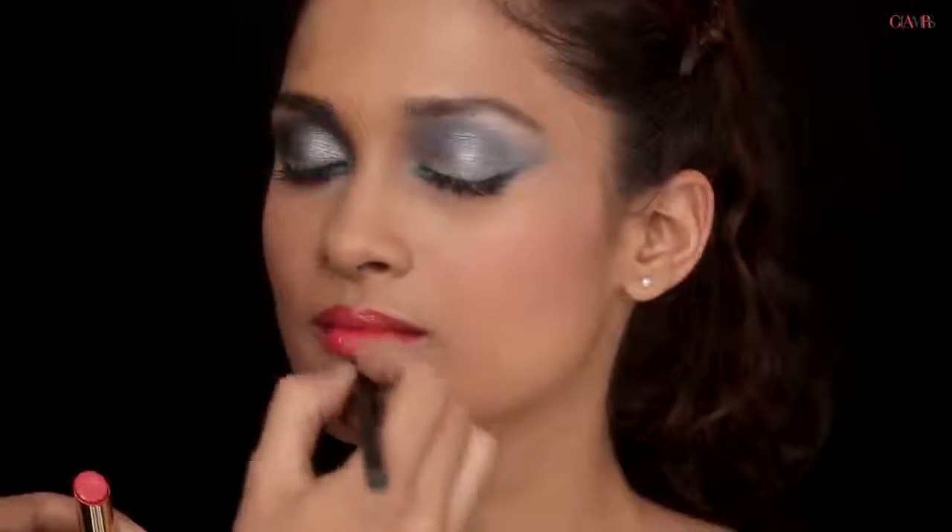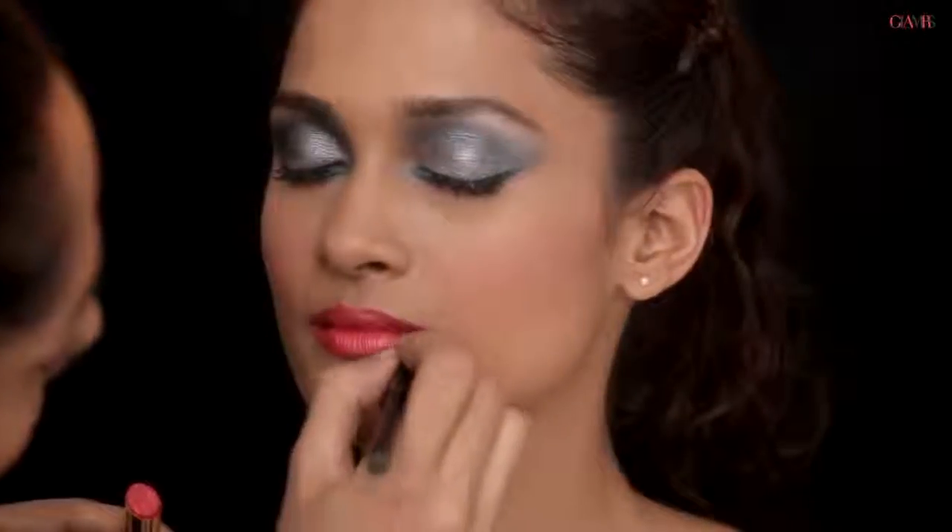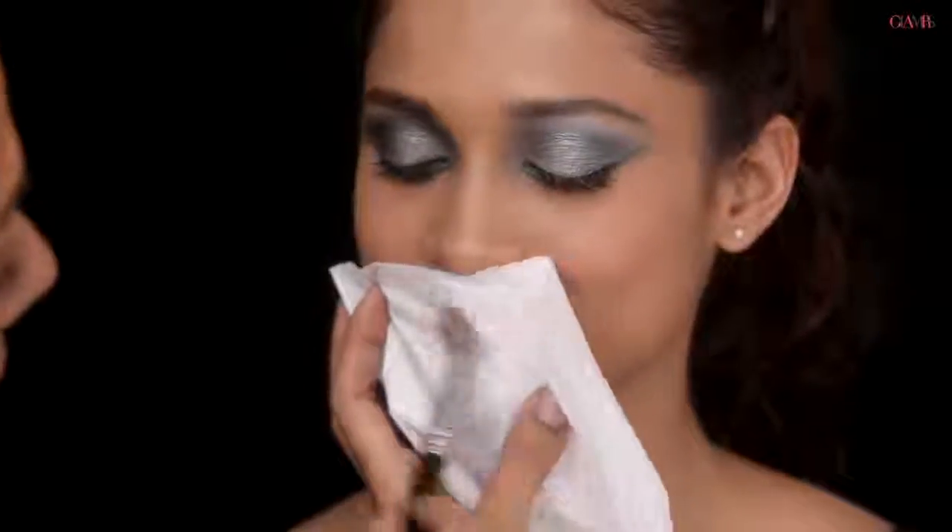It's a very creamy formula so there is a bit of sheen on the lips. If you prefer a matte bold color on your lips, here's an easy trick: take a single ply of tissue, place it over your lips, and using a powder brush with a small bit of powder just dust over to get the shine off. Once you take it off you'll find a really matte bold colored lip. You can also just wear it creamy, just the way it was meant to be worn.